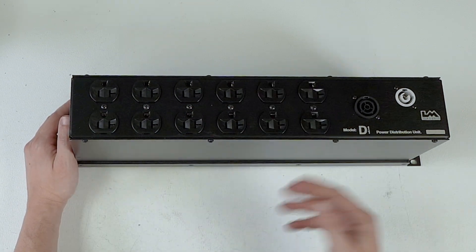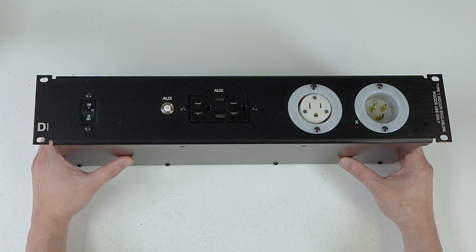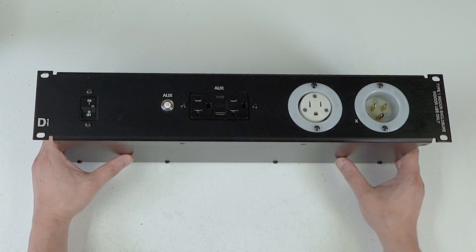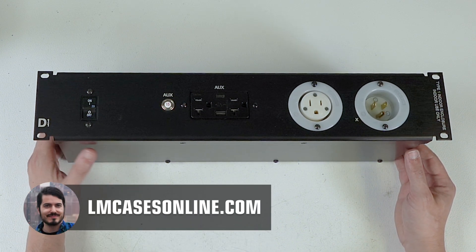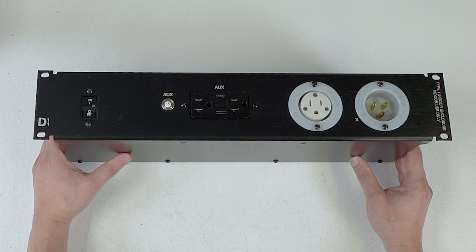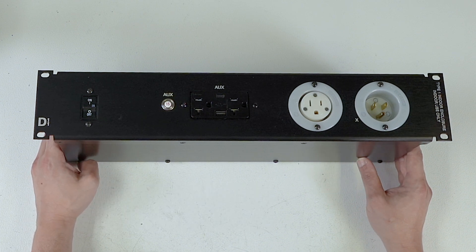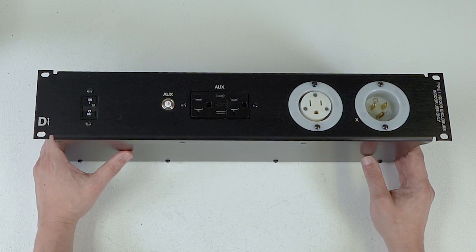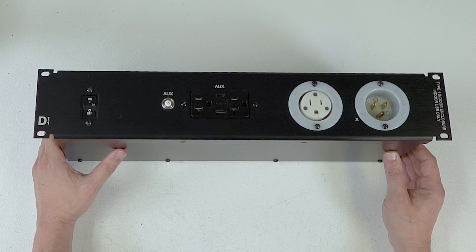Are we throwing stuff at the wall to see what sticks with power outlets? Yes we are — thank you for noticing. That wraps up this video. If you have any questions, please email me directly at billy@lmcases.com. If you'd like to buy this, check the link below, or visit our web store at lmcasesonline.com. To see the daily goings-on of LM and the custom integration department, check us out on Instagram — the integrated stuff is in a story highlight called CI, currently I24, with previous years available too. Thanks so much for watching — leave a comment below or reach out through any of those methods, and we'll catch you on the next one!